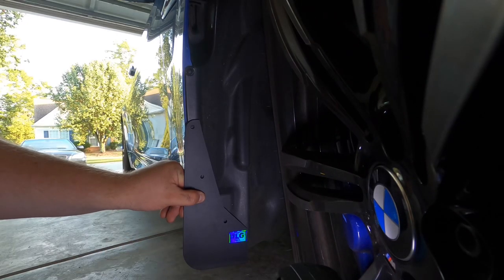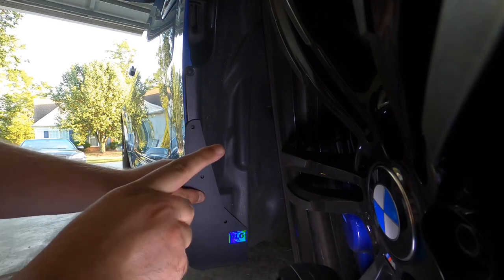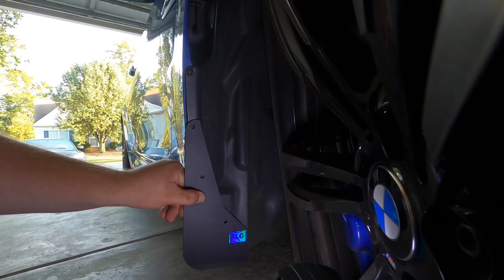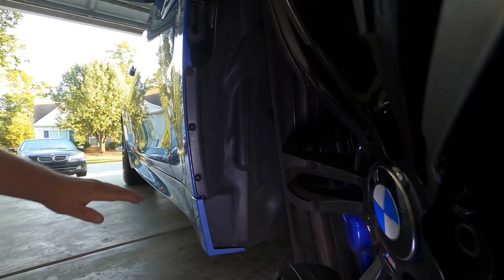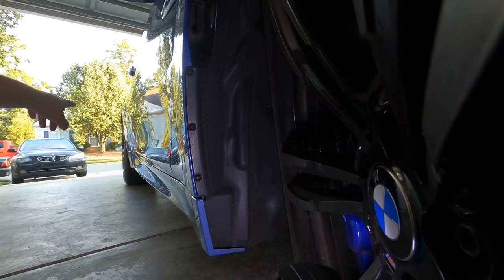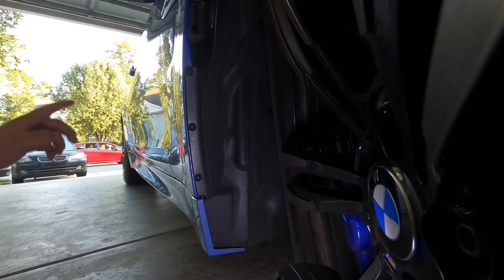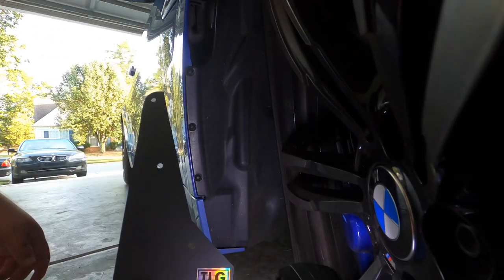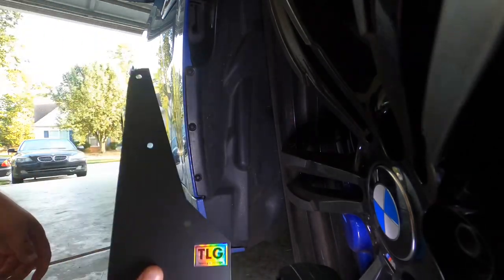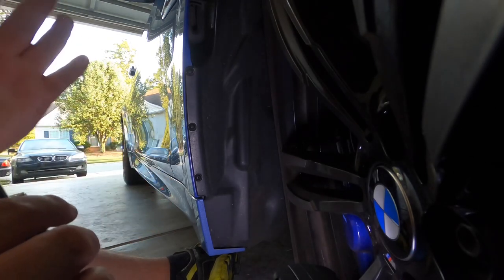The mud flap sticks out a good two knuckles on my finger and that is going to protect from all those rock chips kicking up on your quarter panels, your side skirts, and even all the way back on your rear fenders. They flare out a lot on the M4 so this is really what I'm trying to protect. On the other side there's actually already a ding there from a rock that was probably kicked up, so I'm really hoping these are going to help protect the paint.